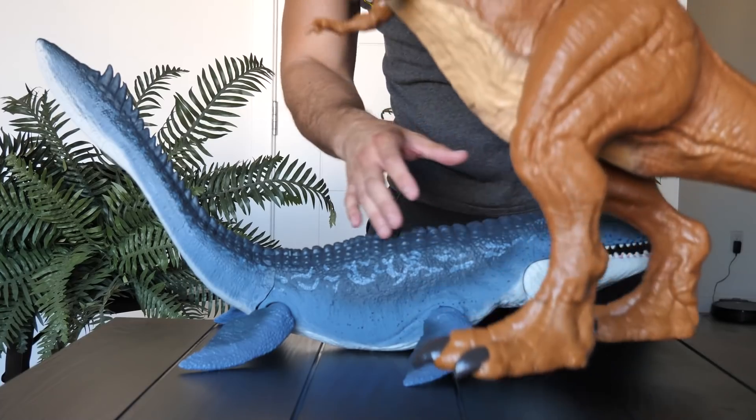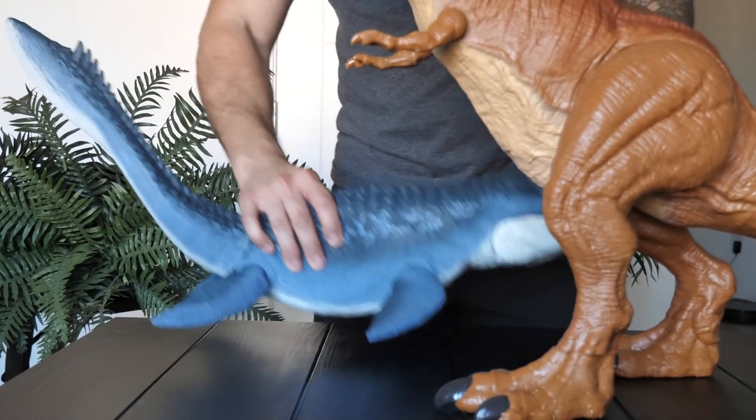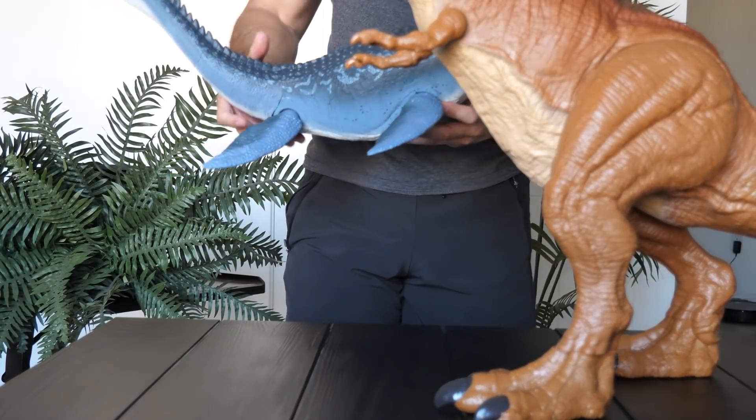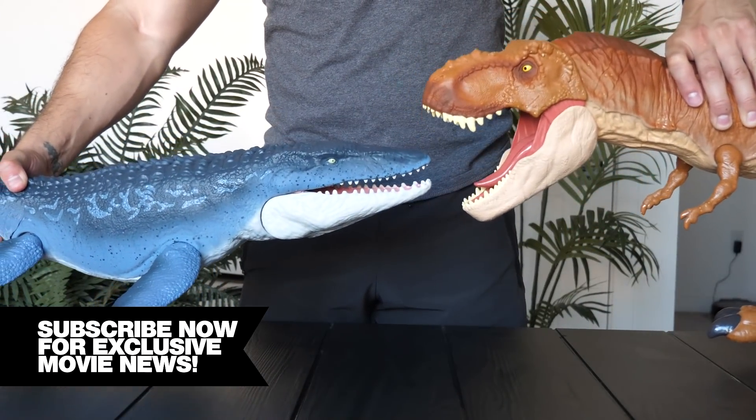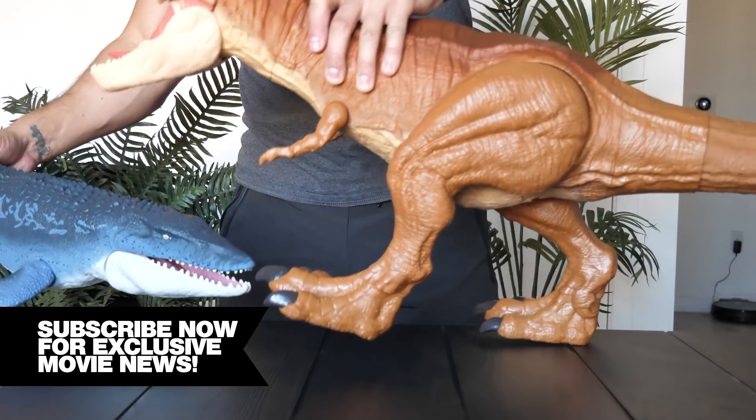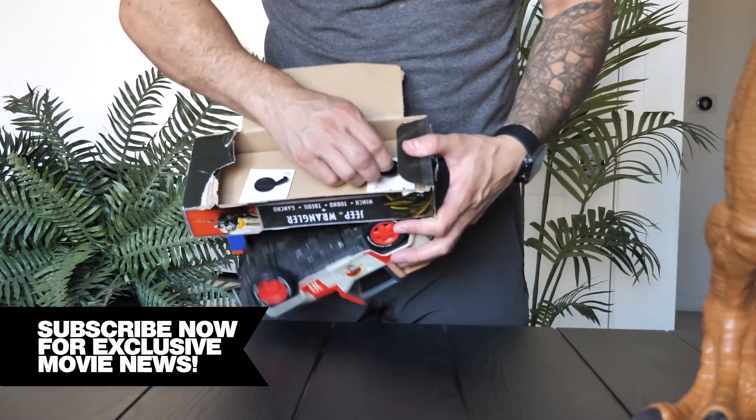Comparing the mosasaurus to the super colossal T-Rex, it looks like a tiny little fish next to the giant three-foot T-Rex, but the mosasaurus is still pretty big. You can see the mouth sizes here — they would probably still have a good fight together if the T-Rex ended up in the water.